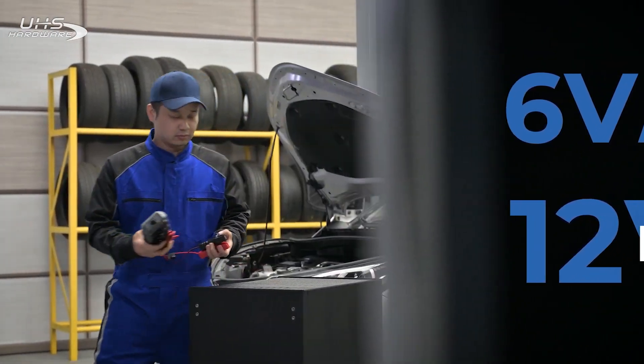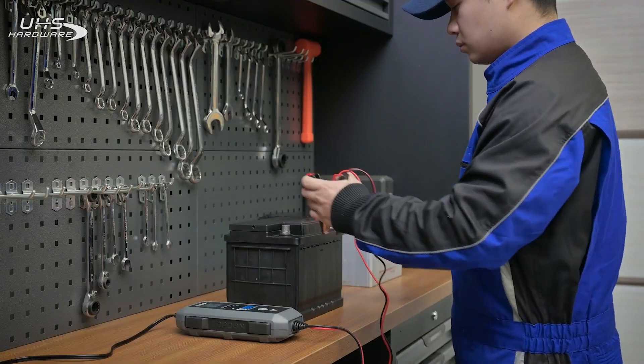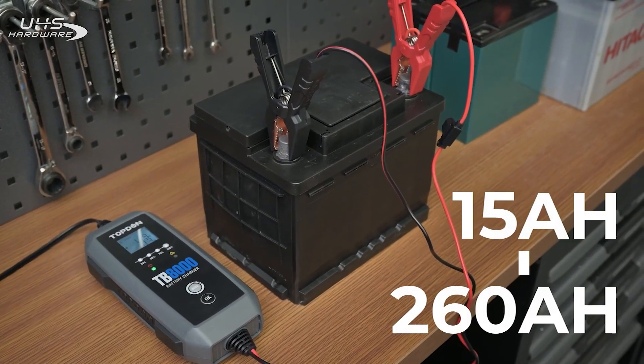Suitable for 6-volt or 12-volt lead-acid batteries and 12-volt lithium batteries. The TB8000 supports a wide range of capacities from 15 amp-hours to 260 amp-hours.